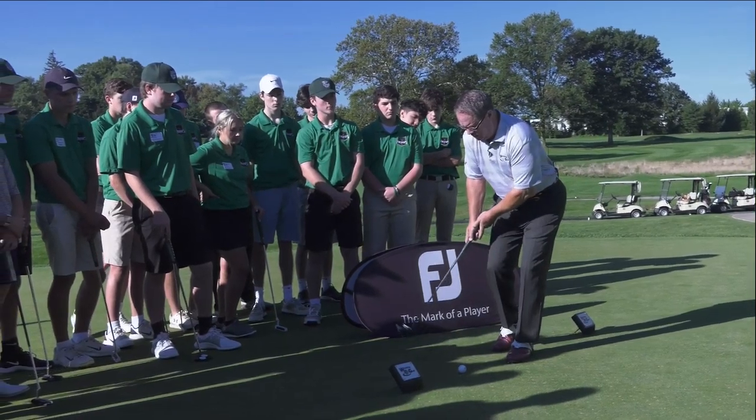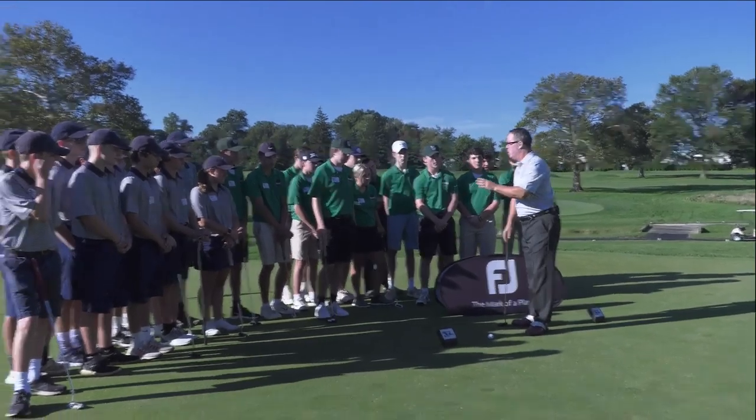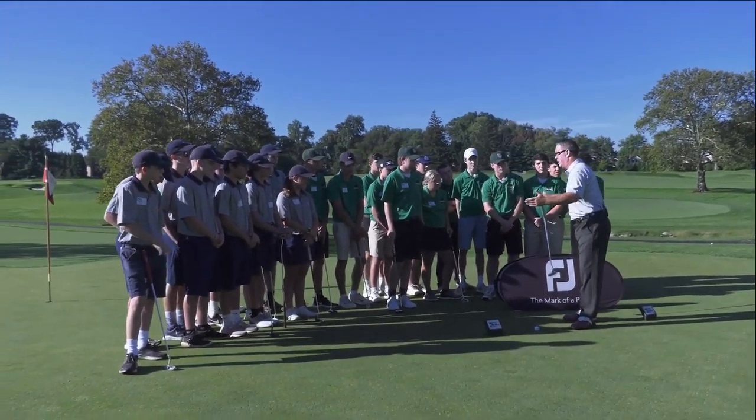From here, I'm simply going to make strokes with my putter head. And I promise you, after a few practice sessions with this drill, you'll be stroking solid putts.